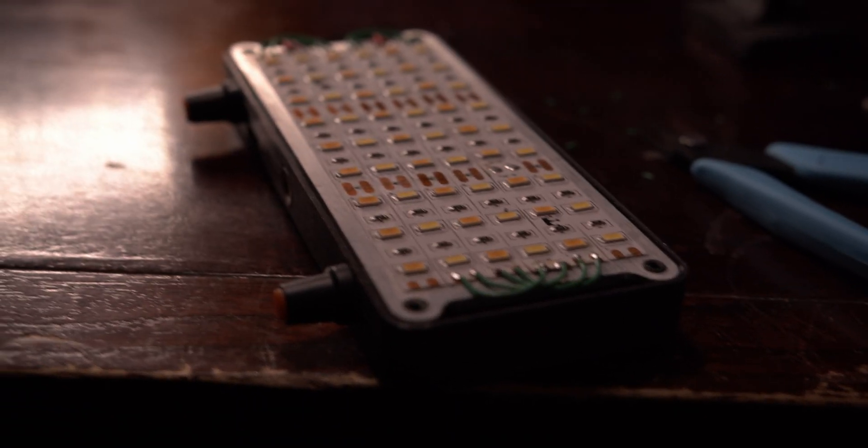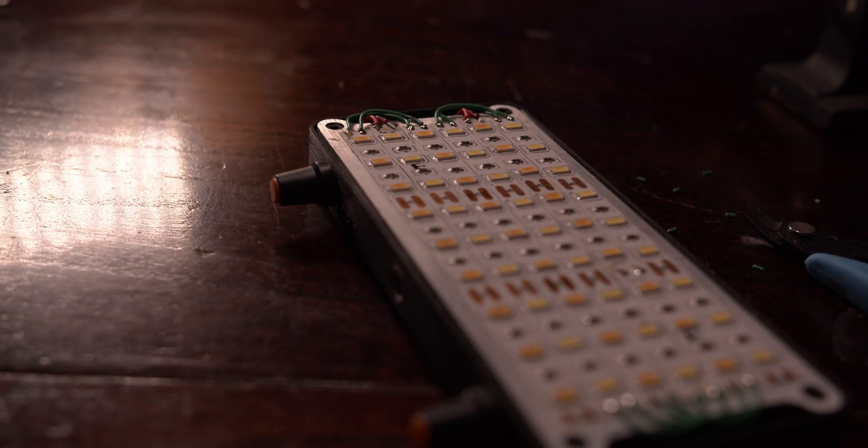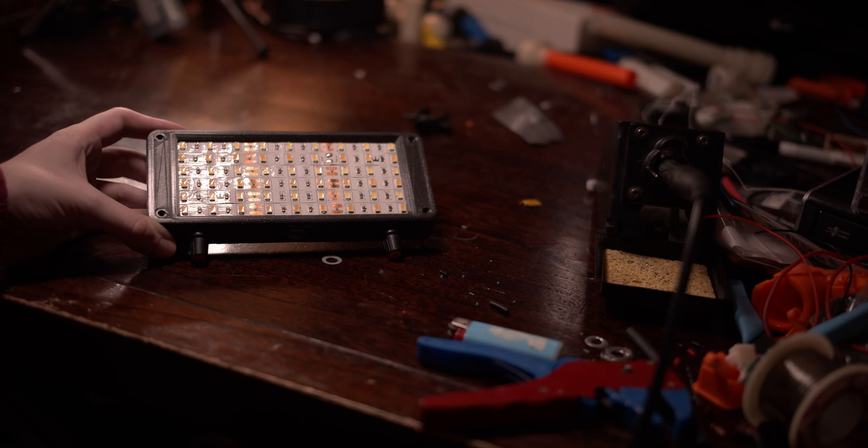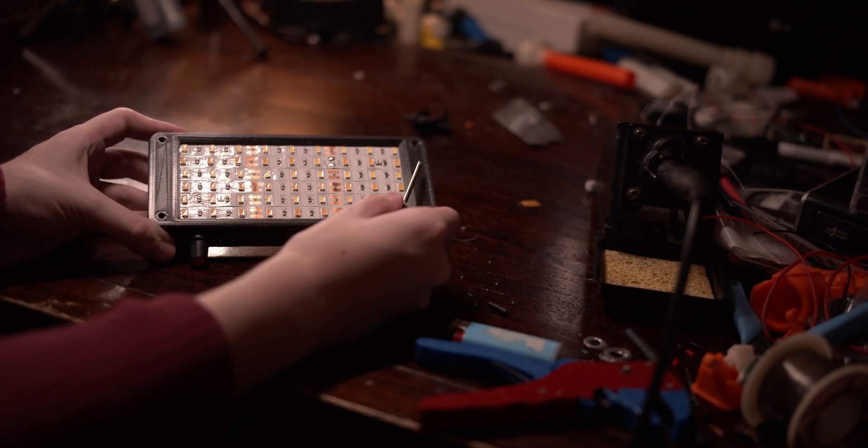This next part can get a bit complicated. You want to connect all the strips of the same colour in parallel, positive to positive and negative to negative. I did it by snaking the power through each strip, out the end and into the next one.